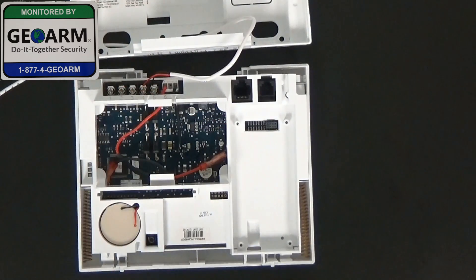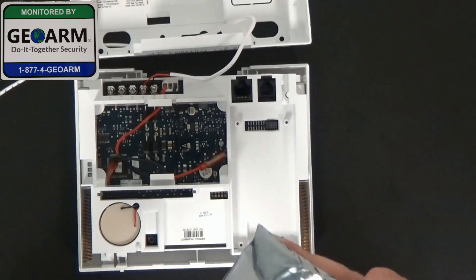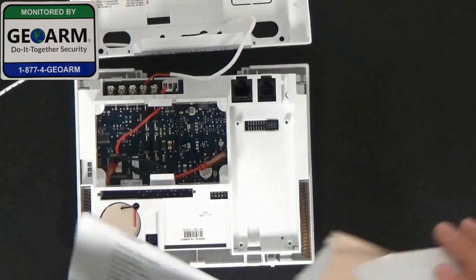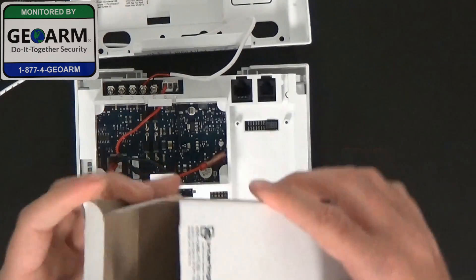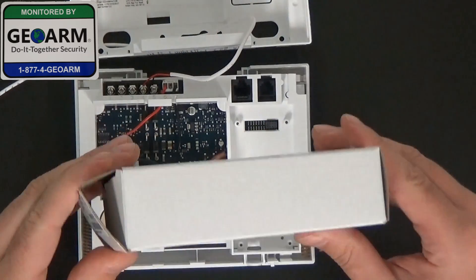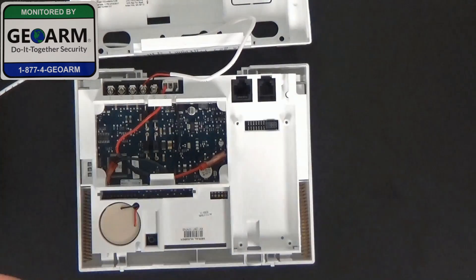Make sure to subscribe. You'll see inside the contents box we'll have the actual cellular communicator. Be careful with that. And then of course your handy dandy installation manual, which you want to keep handy. Just make sure when you're opening the box, you don't want to damage it just in case for whatever reason you need to replace it. You want to keep all the packaging intact.